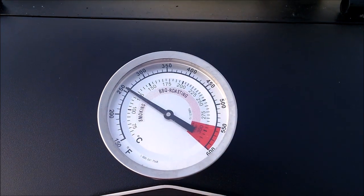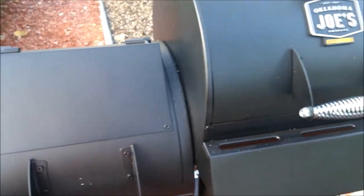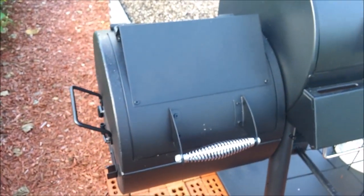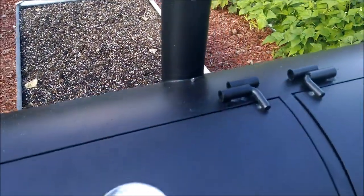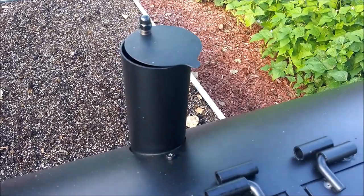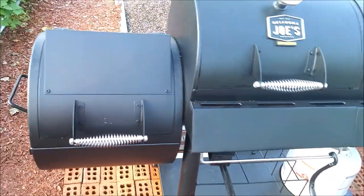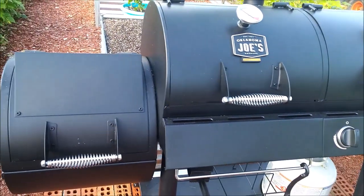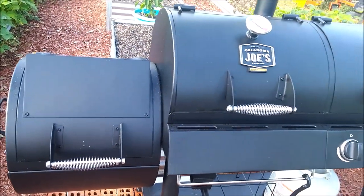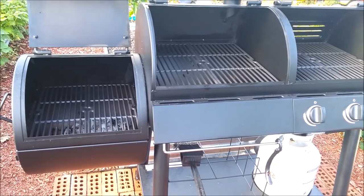Success — we're at 250 degrees and have been holding it there for about 30 minutes. The firebox is all the way choked off and the chimney is choked down about as far as it can go. It looks like it's going to be a success. We'll cut this off and come back in a minute to talk through our thoughts, opinions, and things we noticed.